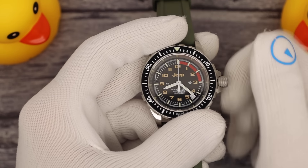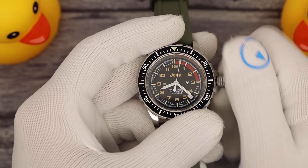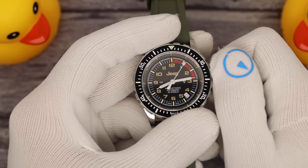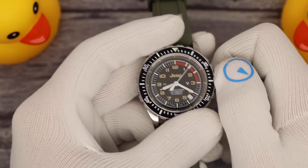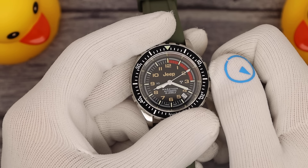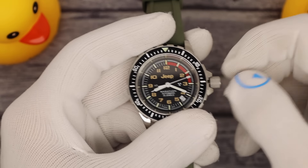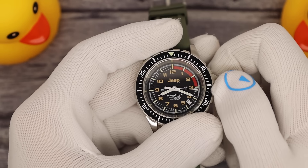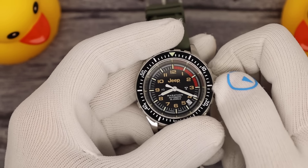You unscrew the crown, wind it for your 40-hour power reserve — again a Selita SW200 movement — put out two clicks to change the date, one click to change the time. Push it back down and screw it in, and don't get your glove stuck, for your full 300 meters of water resistance.